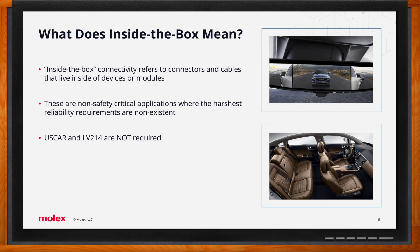Inside-the-box solutions live inside devices or modules. These interconnects may be wire-to-wire, wire-to-board, or board-to-board solutions that have lower performance criteria than products in the harsher outer environment. Inside-the-box solutions are generally smaller in form factor, have greater configurability, and are more cost-effective, while still meeting the rugged and reliable requirements of automotive applications.